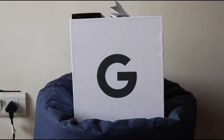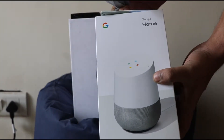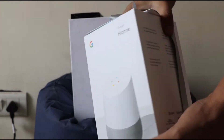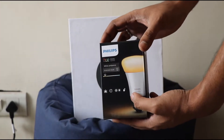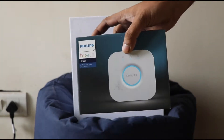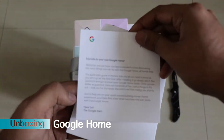We got a special package from Google this time, and in the package we got three units. The first one is the bigger box which comes with the Google Home, with all the instructions, manual, and everything. We will do that unboxing later. Secondly, in the box we also get a Philips Hue bulb which is a smart bulb, and here is a Philips Hue bridge. So now let's do the unboxing one by one.